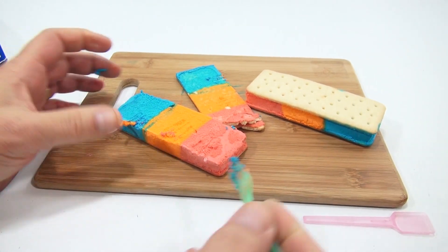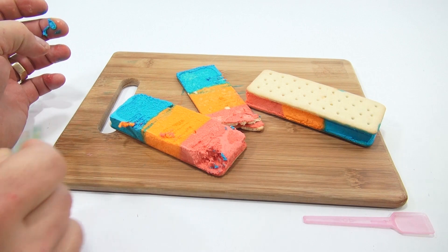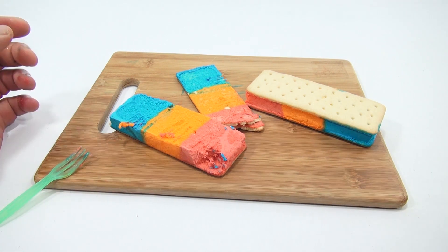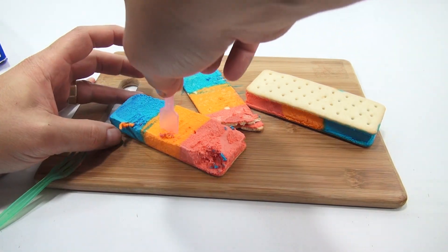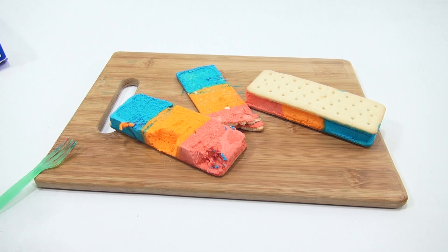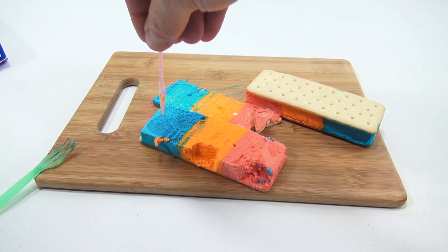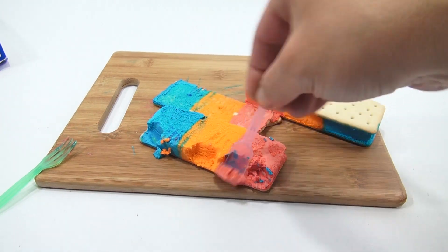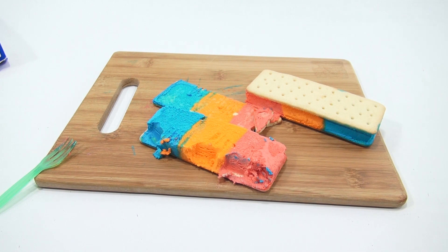So let me try each flavor here. Strawberry. Orange. It very much reminds me of the taste of Froot Loops cereal. The marshmallows are Lucky Charms — the taste of Froot Loops, that's it. It's a very airy type of ice cream.